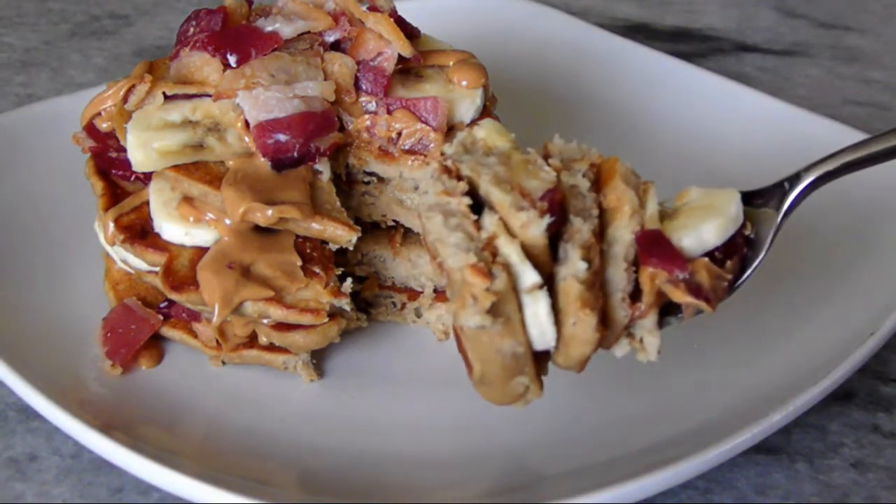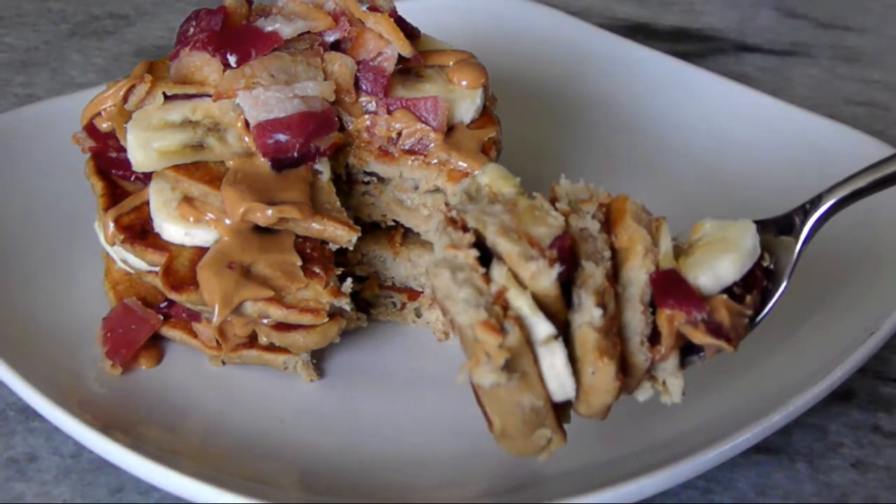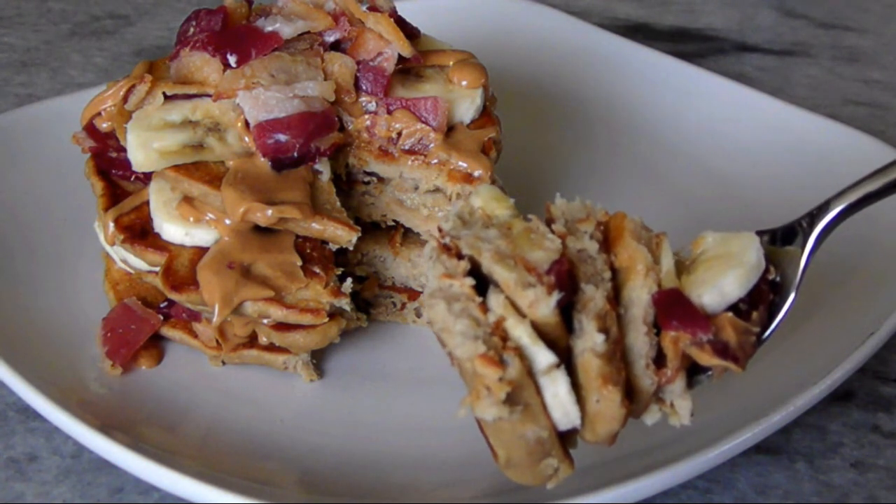And when you give someone else this decadent stack, you're practically guaranteed a huge thank you. Thank you very much.